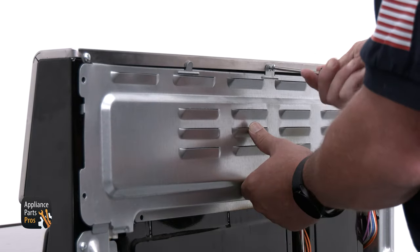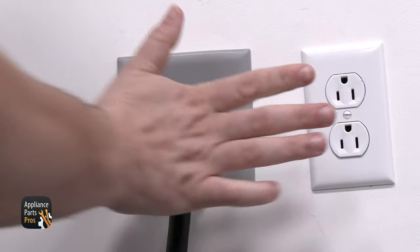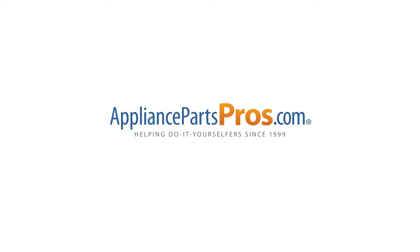Once you put the cover back on the control panel and install the screws, you're done. Don't forget to plug the range back in or turn that breaker back on. Make sure you let us know how the repair went in the comments. And if you haven't gotten a new main control board yet, grab your model number and head over to AppliancePartsPros.com to order one. Orders usually arrive in just a few days.